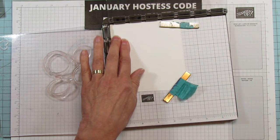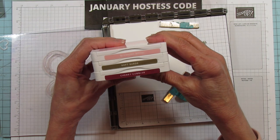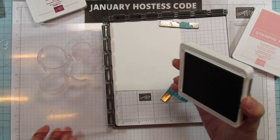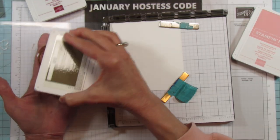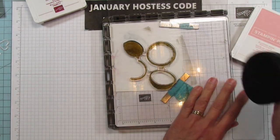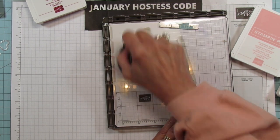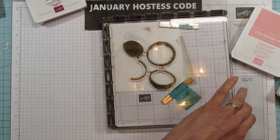The colors I'm using today are Memento Black, Blushing Bride, Soft Suede, and Cherry Cobbler. I'm going to stamp the Soft Suede on the outside part first. I love this tool, y'all — it has saved my hands so much, and it's listed in the description below if you're interested.